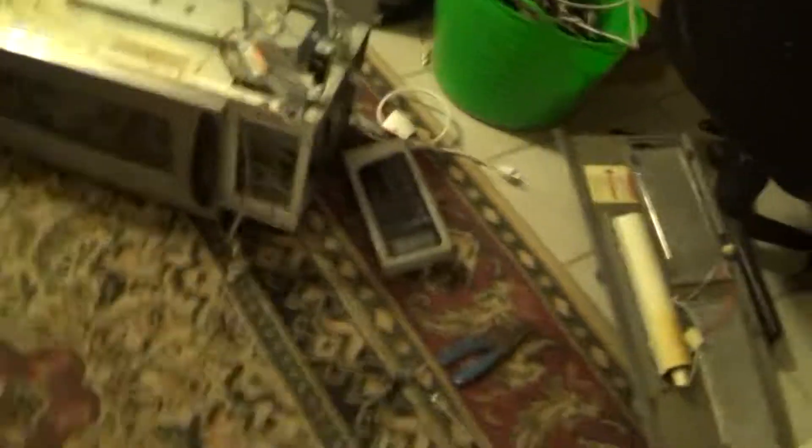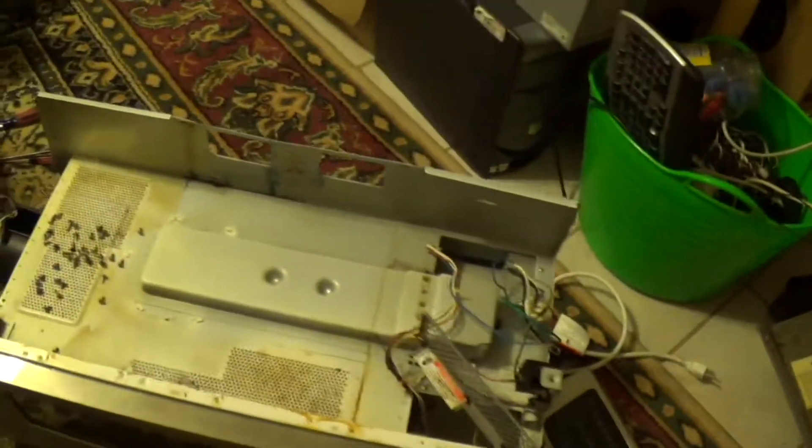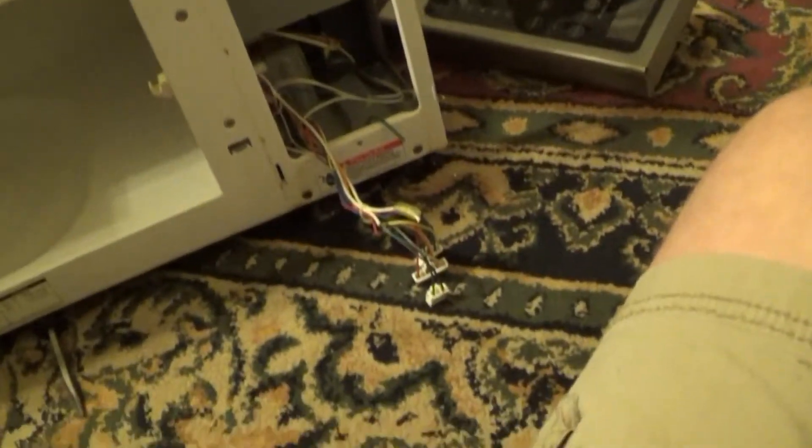Get a good look at this here — yeah, big fat mess — because I am going to be parting out this microwave. Again, over-the-range, over-the-stove microwave. This unit right here is very heavy for its size.